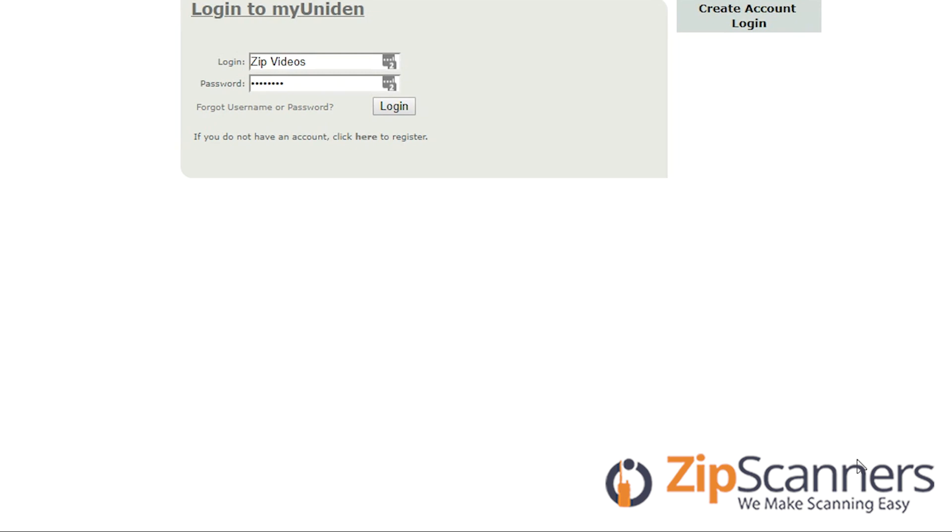Hi everyone, this is Garrett with Zip Scanners where we make scanning easy. Today I'm going to do a two-part video on how to purchase a Uniden software upgrade and enter it into your SDS100 or SDS200.